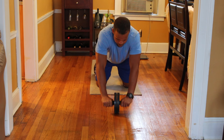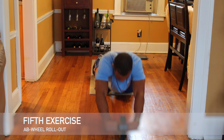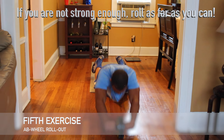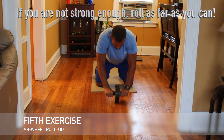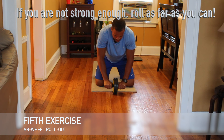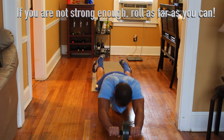The last exercise is the ab wheel rollout. If you're not strong enough to roll all the way out, go to your limit and then bring the roller back. In time, you will increase your core strength and be able to do this exercise with full range of motion.